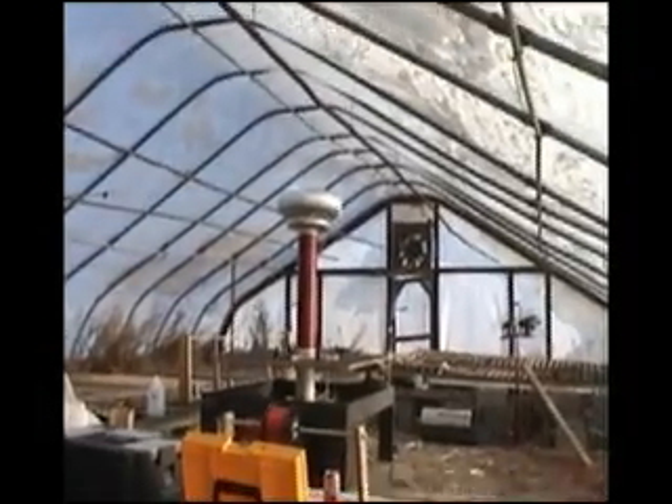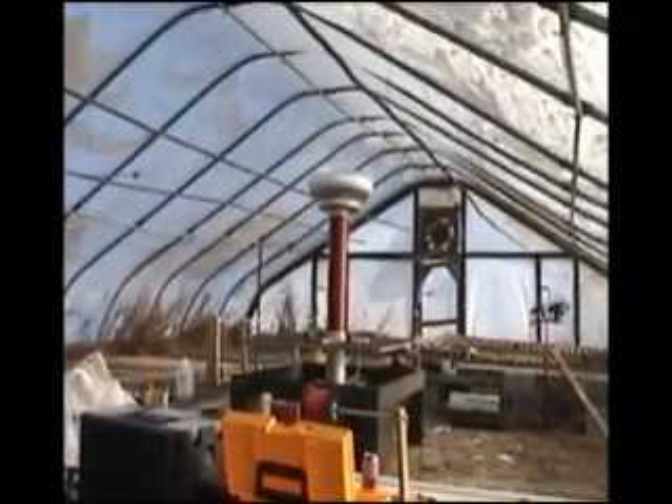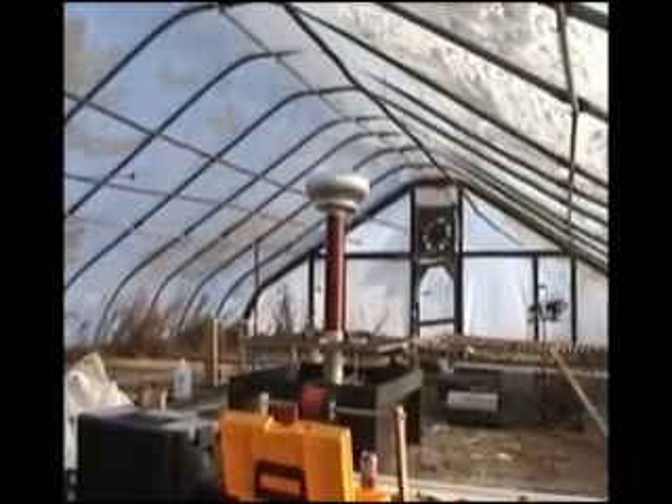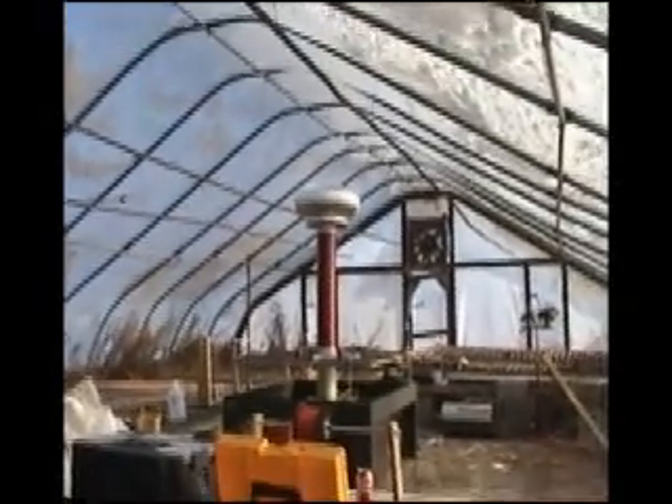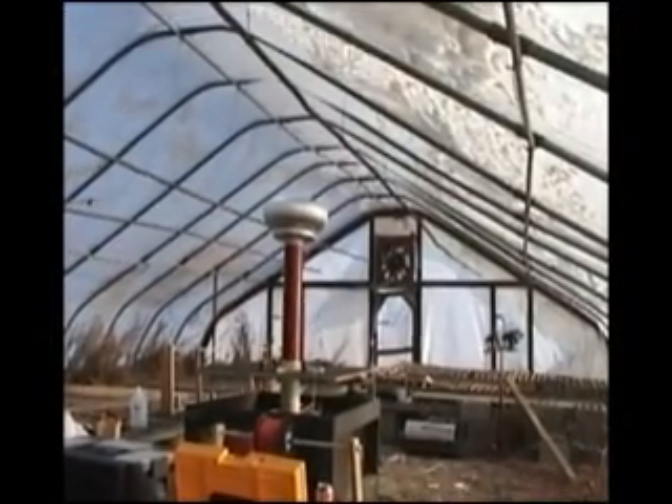This is a 6 inch Tesla coil with a 6 MOT power supply. We're ready to fire. Scott, go ahead. I have no idea what to expect because of the way my gaps are adjusted, but we'll try it. I think that's our spark gap firing. There you go.